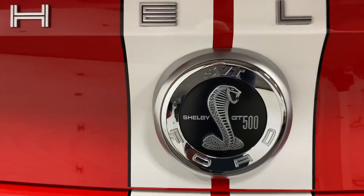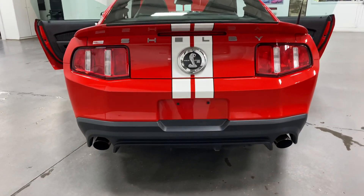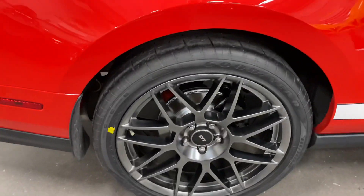Shelby GT SVT500 right there on the back, and giant size exhaust pipes at the back — it's really going to sound awesome. The seats fold down in the trunk there to give you even more room.